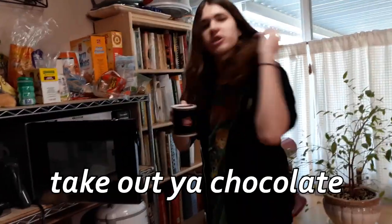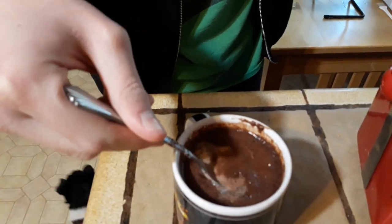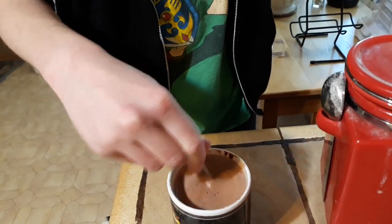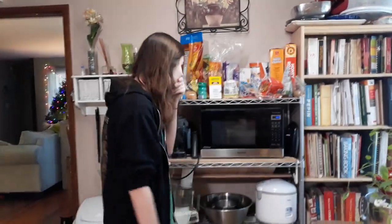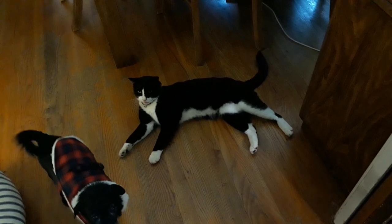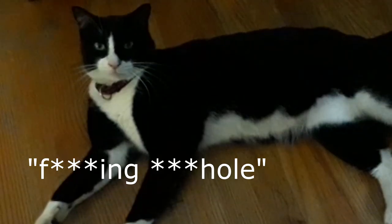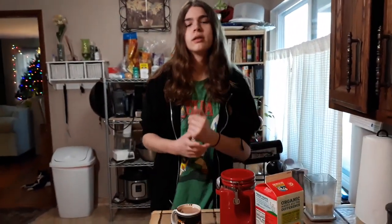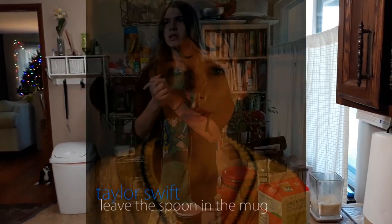Now that your minute's up, take out your chocolate. It's gonna be a little bit crusty on top — it seems odd, but you can stir it back in. Then we're gonna stick it in for another 45 seconds and it'll be done. It's great for all your Christmas festivities. Once again, you have to stir it — but at this point you can actually just leave the spoon in the mug. That's also the name of Taylor Swift's new hit single, 'Leave the Spoon in the Mug.' I love that song.